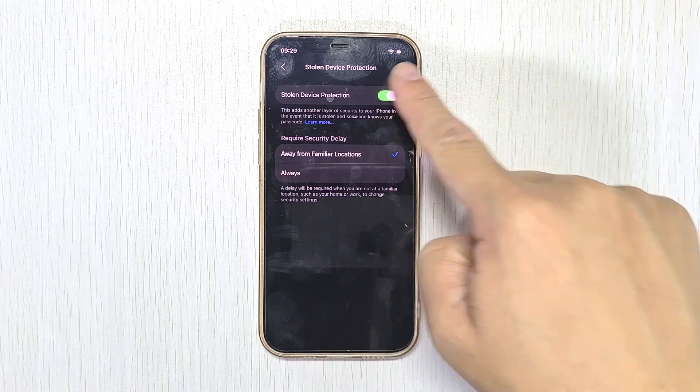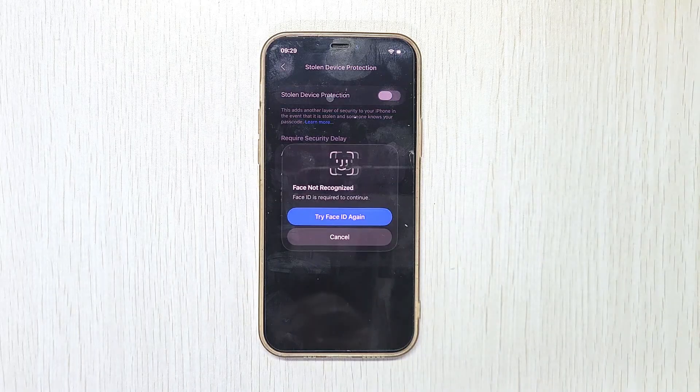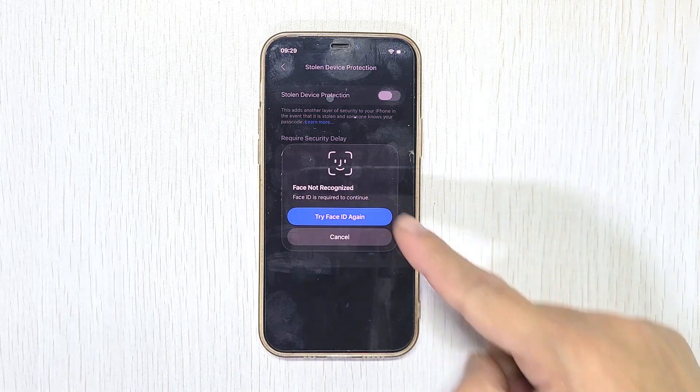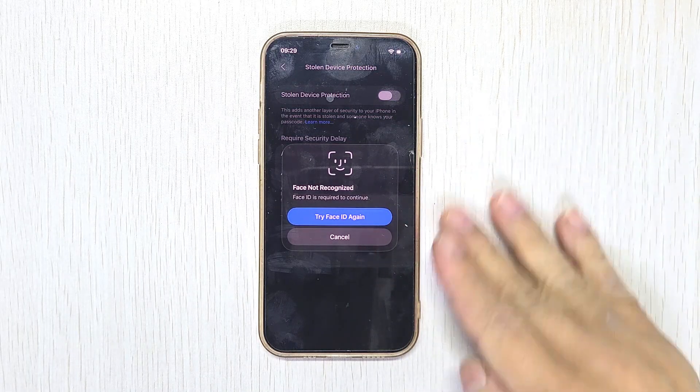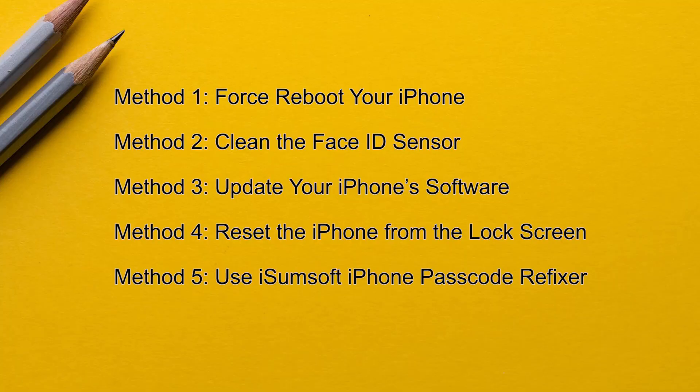Can't turn off stolen device protection because Face ID is not working? Can't even reset Face ID. Don't worry, you are not alone. Whether Face ID suddenly stopped working or your appearance has changed, I've got you covered. In this video, I will show you how to turn off stolen device protection without Face ID. Let's dive in.